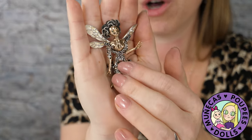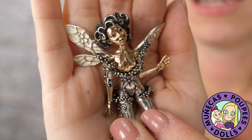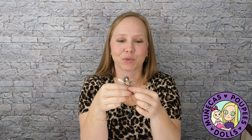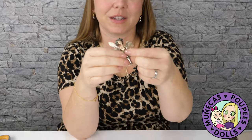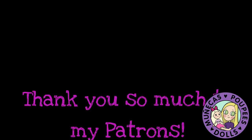This is otherworldly creativity and otherworldly craftsmanship. Thank you so much for watching and we will see you in the next video!